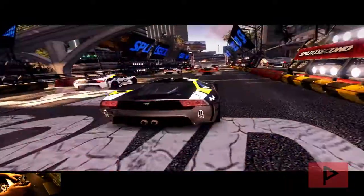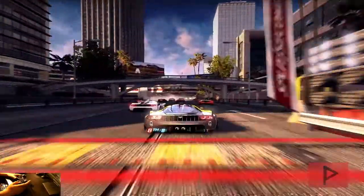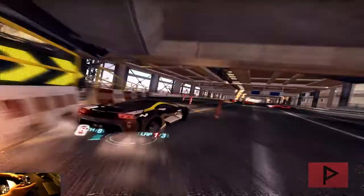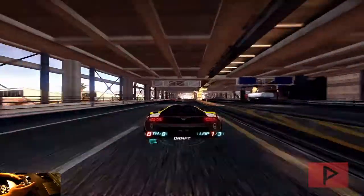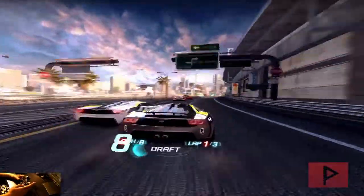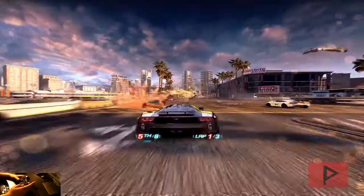I already mapped my buttons to my game controller, so we'll be good to go. Here you can clearly see I mapped my analog joystick — I'm moving around, getting some drift. Eventually, if I get enough power-ups, I can knock out one of these guys with a power play. You can clearly see that this game does work out fine with the PS2 game controller, emulating the Xbox 360 game controller.